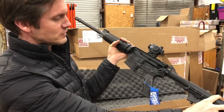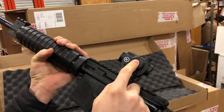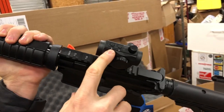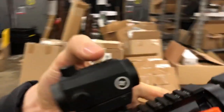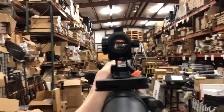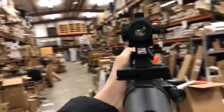It'll shoot 5.56 or .223, but this version comes with the Crimson Trace red dot. It comes with a battery in here — it's got a little plate behind it, so you unscrew it, take that out. It's got two buttons on the top: one for the green dot and one for the red dot. You push both of those to turn it off. Let's take a look at the red dot — there it is. Now let's turn to the green — there's your green dot. Push both of them to turn it off.